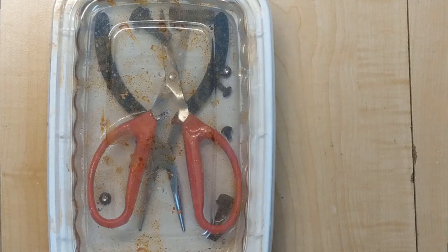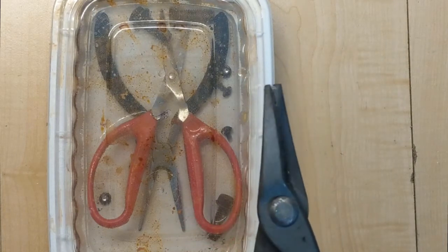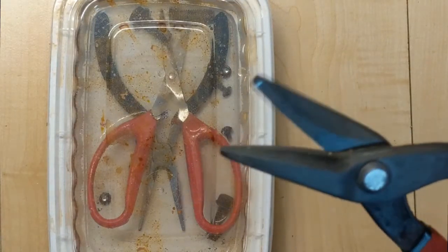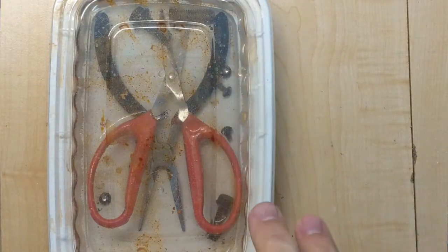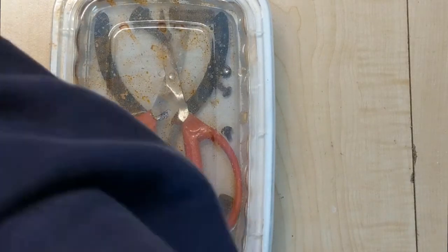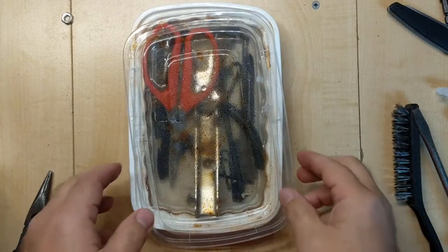Generally speaking I'll leave this overnight — anywhere between 18 to 24 hours. Let me give you an example of something I've already done. These are some tin snips — you never saw them before but they were completely rusted out, so bad I couldn't even open and close them. Now they work great. This is what I'll eventually be able to do. So I'm gonna shut off the lights and let this sit and we'll come back to this tomorrow.